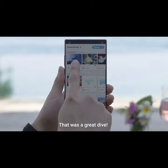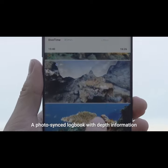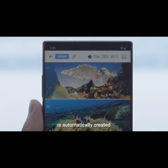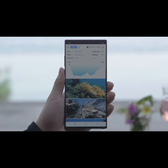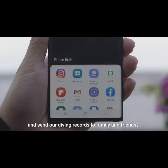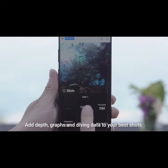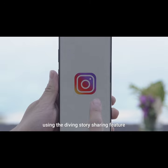That was a great dive! Let's take a look at the pictures we took today. A photo-synced logbook with depth information is automatically created. Check your diving records at a glance. Why don't we make a logbook link and send our diving records to family and friends. Add depth, graphs, and diving data to your best shots and share them on Instagram using the diving story sharing feature.